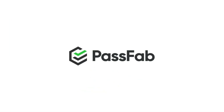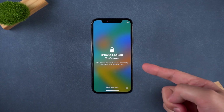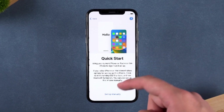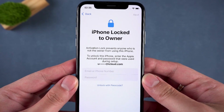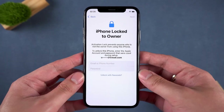Hey everyone, welcome back to the PassFab channel. If your iPhone shows 'iPhone locked to owner,' it means it's still linked to the previous owner's Apple ID, and you can't use it without their password. This is called iCloud Activation Lock, and it's designed to prevent theft, but it can also be a headache if you bought a used iPhone or even forgot your own Apple ID.